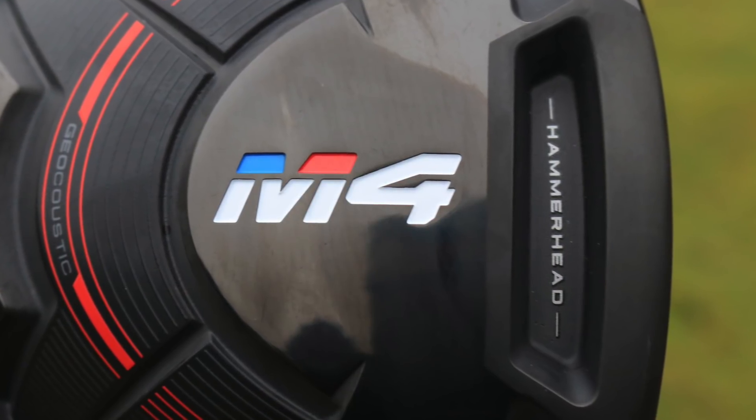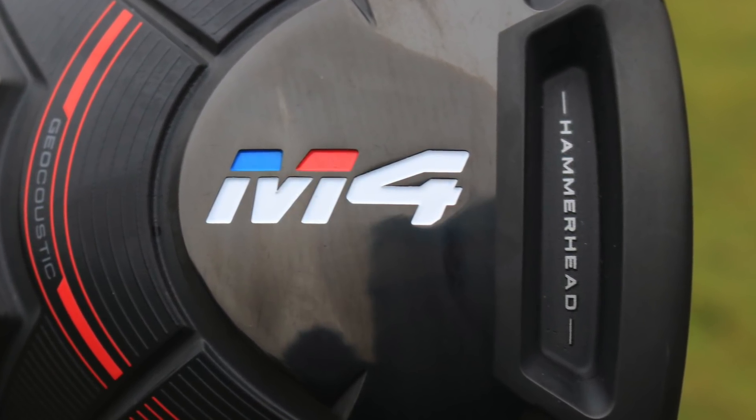Not only that, they've also got Hammerhead technology in there as well, which is their face slot technology creating a bit of extra ball speed and a bit of extra distance.